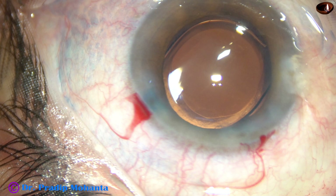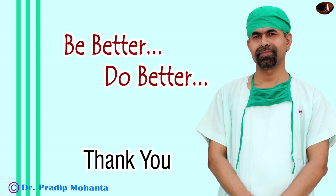Thank you very much for your attention. Hope this video will inspire you to raise your surgical skills to great heights. Be a great surgeon and serve mankind with love, respect, compassion, and great surgical skills.